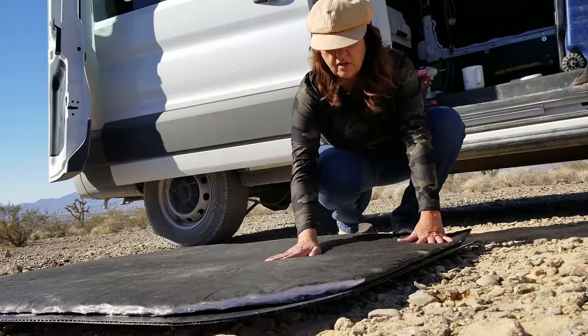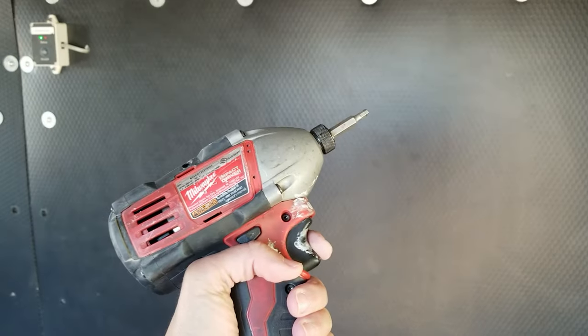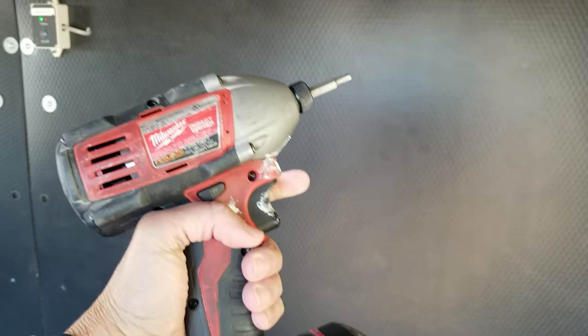I'm just smoothing it out to make sure it's all stuck on good. A little of this and we're done.